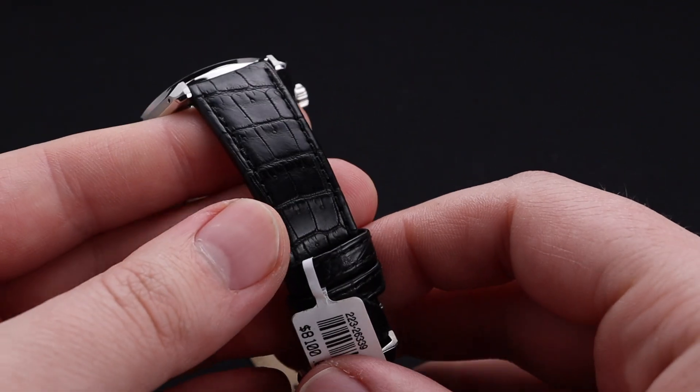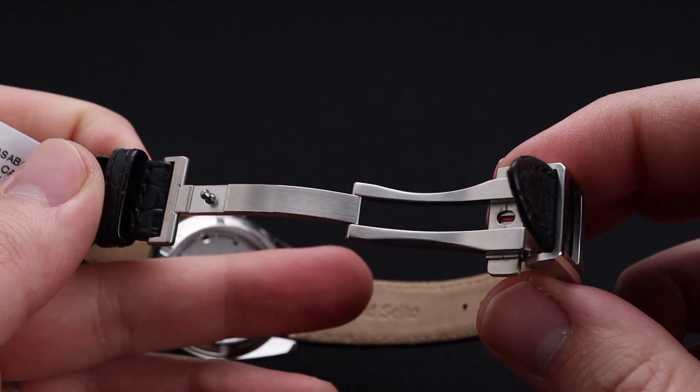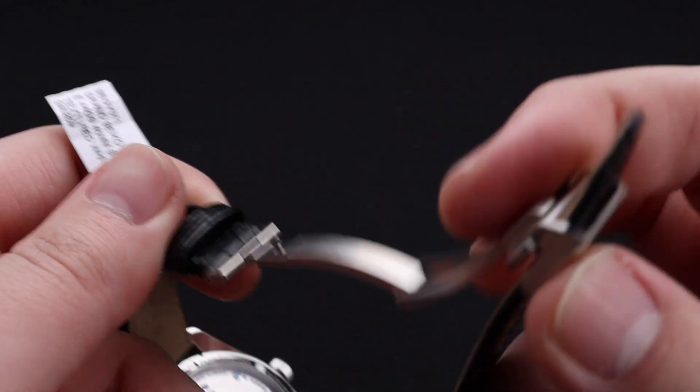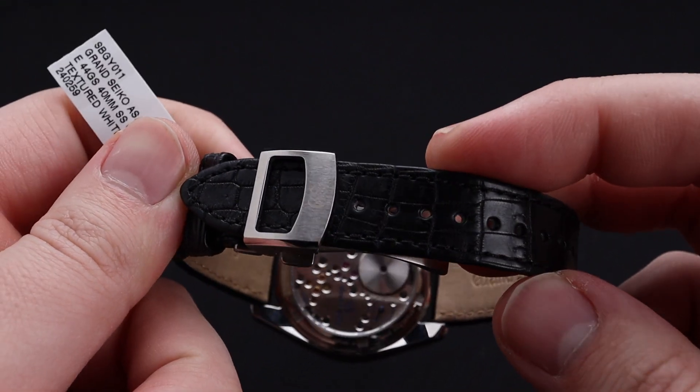The watch comes on this gorgeous crocodile leather strap, which feels very high quality — one of the best I've felt from the brand. It does have a nice buckle underneath, and overall is a great combination.